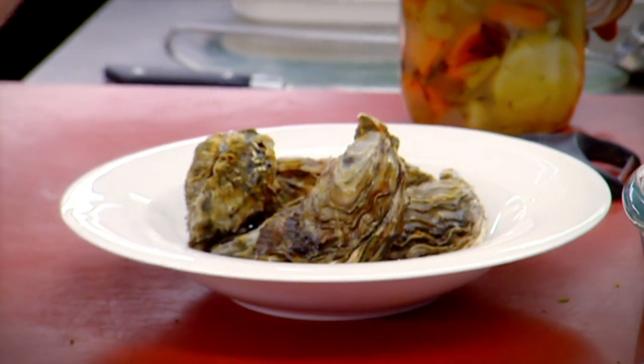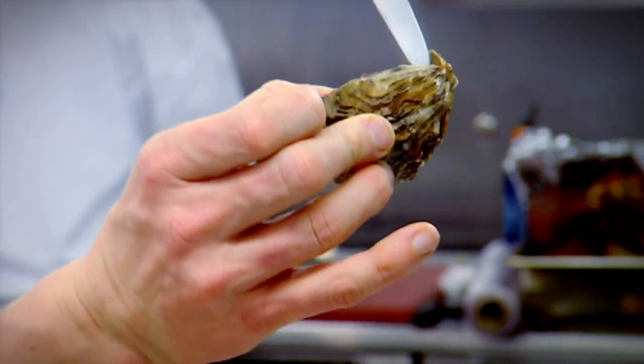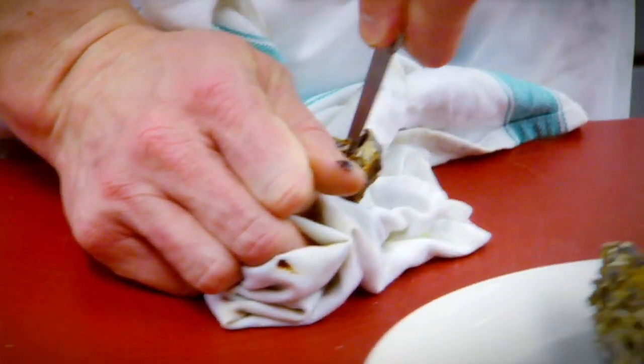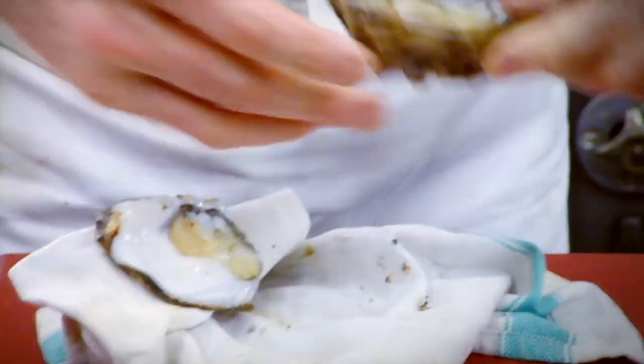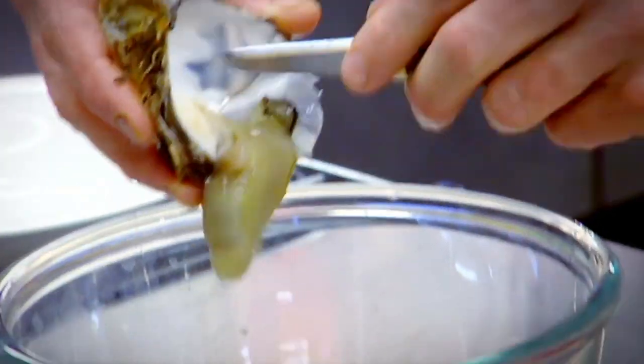First of all, you've got to open the oysters. Don't be scared of doing this because it's actually quite straightforward. All we have to do is get the knife and pierce inside the muscle — not at the side, not at the end, because that's where the shell is really brittle. Just push down on top of the oyster until you get through, then twist and the shell just pops off. Open up, cut through the muscle and out into the bowl.